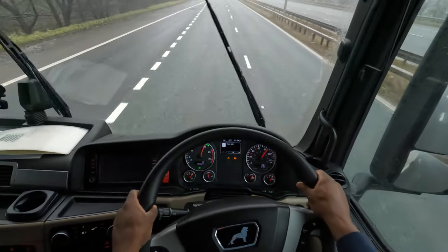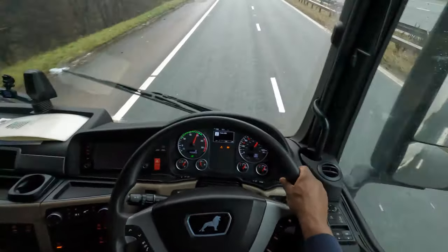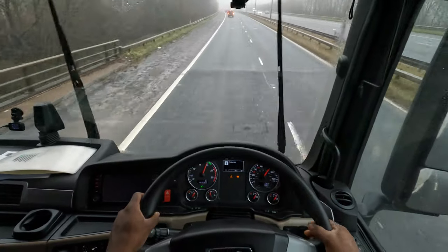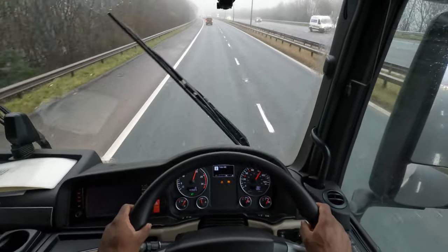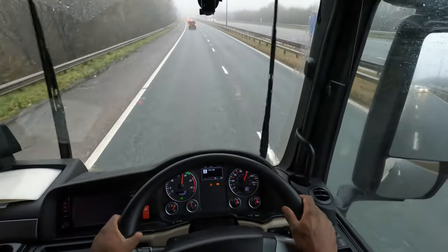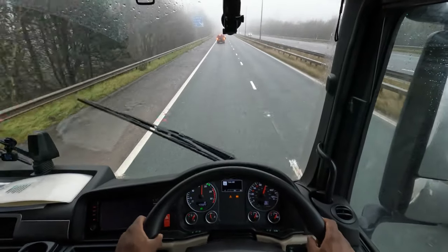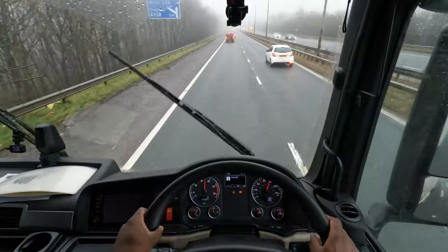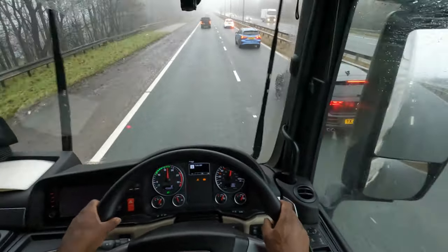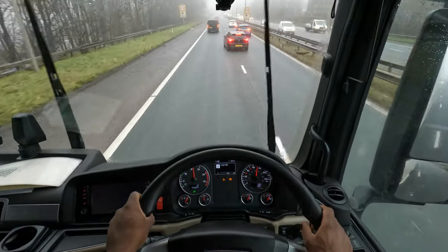Welcome to the video, this is Racer J in the office. Today is Tuesday the 12th of December 2023, the time is just after one o'clock in the afternoon. It's a little bit horrible on the weather front — leaving Bradford and on the way to Heysham docks near Morecambe, up the M6.